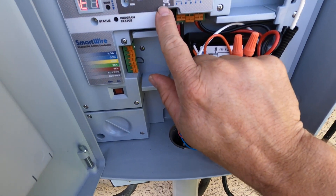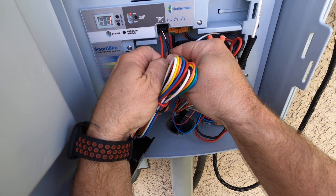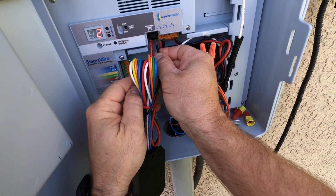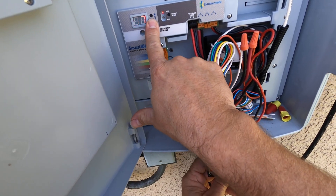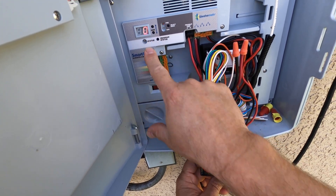As you can see on the programming ports, we have red and black. Just plug your decoder into those corresponding terminals, and then I'm going to make this zone 90, 91, 92, and 93.